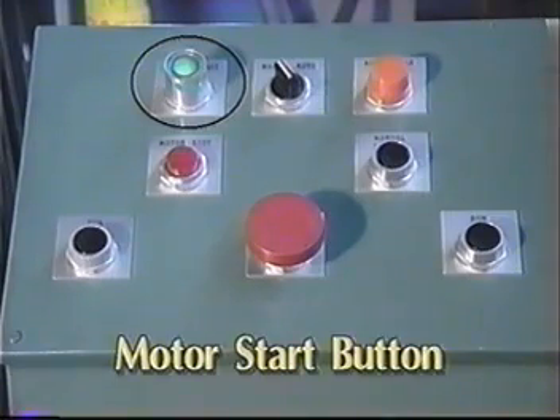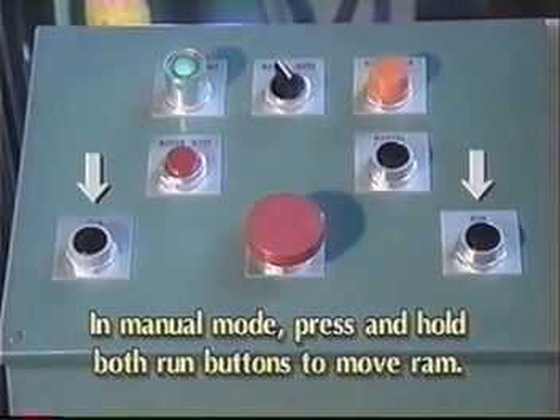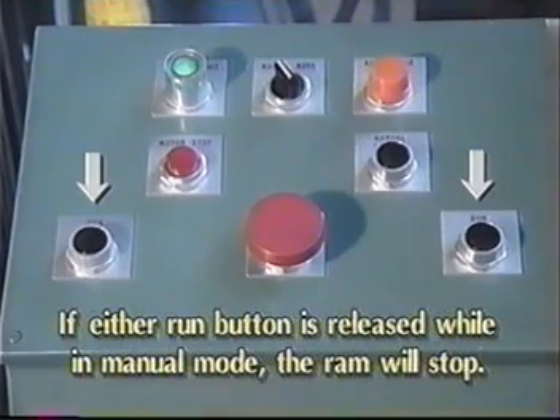Next, check the manual auto switch. In manual mode, you must depress and hold both run buttons for the RAM to move down. The run buttons are configured for anti-tie-down. Therefore, you must push both buttons simultaneously. If you release either run button while in manual mode, the RAM will stop.